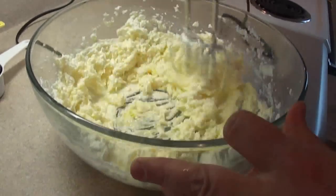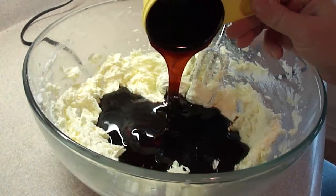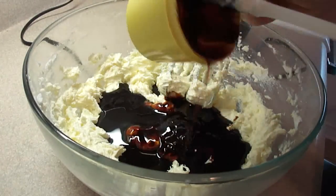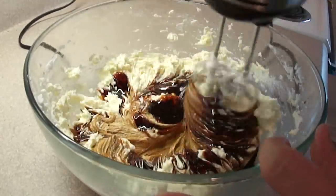Beat until incorporated, and don't forget to scrape down the sides of the bowl. Then pour in one and one quarter cups of molasses — the recipe calls for three quarters of a cup of fancy and a half a cup of blackstrap or cooking molasses. We only have the fancy kind in our grocery stores, so that's what I'm putting in here.